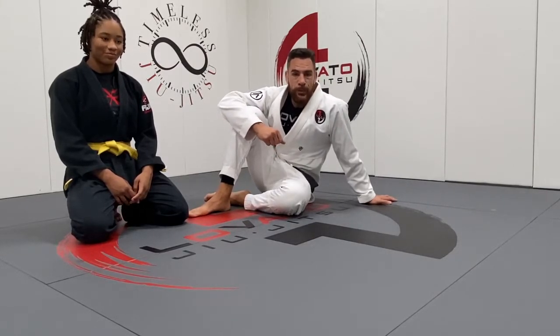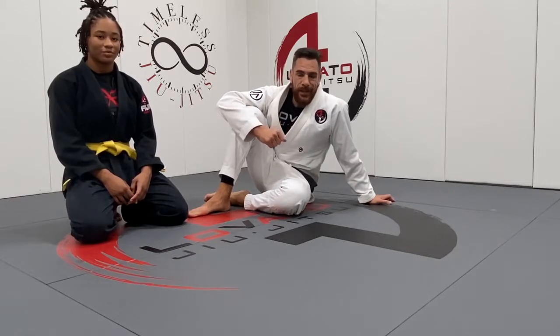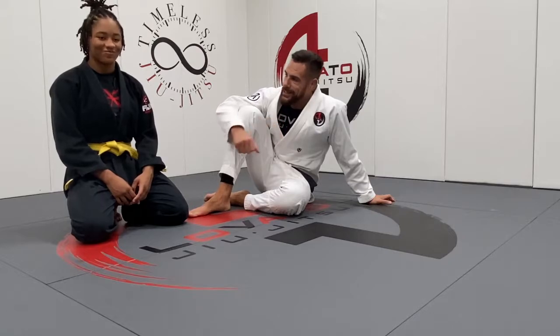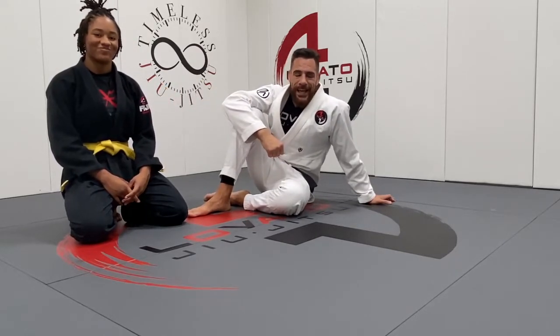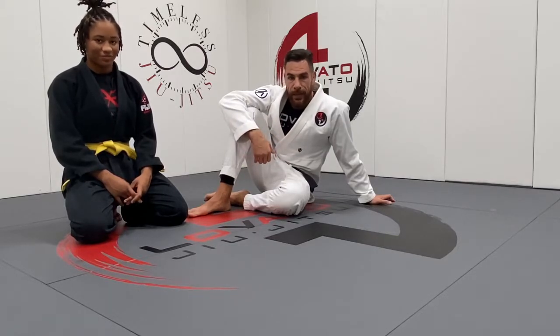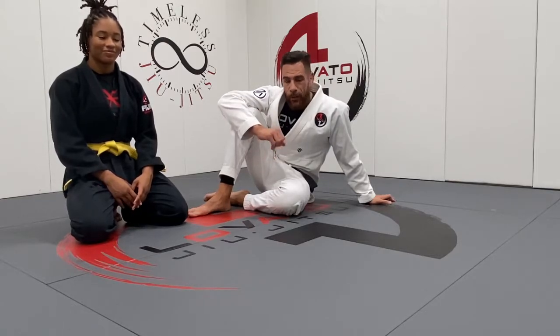All right everybody, welcome to this week's Technique Tuesday. Here to assist me today is my young champ, future up-and-comer. She's been killing it. This is Taylor. She's a little beast. She's a recent Kids Pan champion. She's won all sorts of super fights, all right? But anyways...